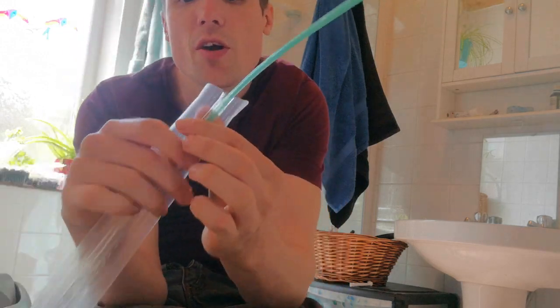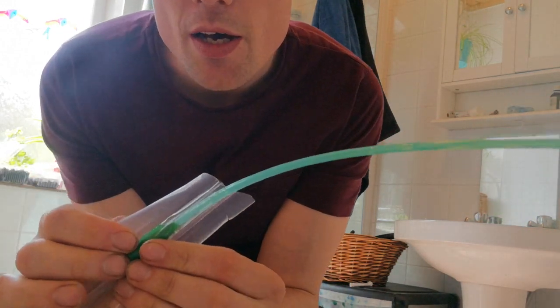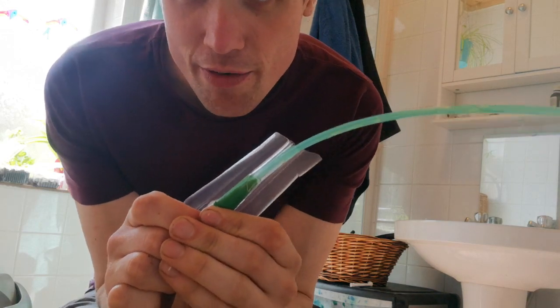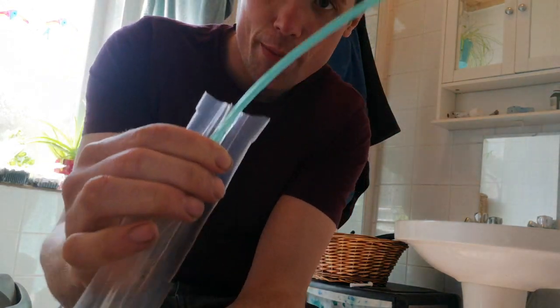With this particular catheter, I basically just push the end up like this — it's slightly thinner at this end so it creates a sort of airtight seal, and you can't push it any further than that. This is a great place to hold it. With catheters, even if you've washed your hands, I would suggest not touching the actual catheter itself.